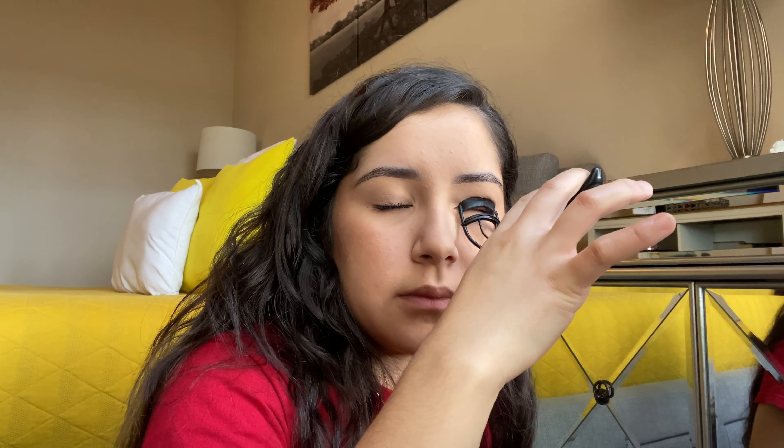This eyelash curler is really good — I bought it at Target but it works really really good. Like it didn't be ripping on my eyelashes sometimes from how good it curls, or maybe I just curled too hard honestly. So let's do the same to the other eye.